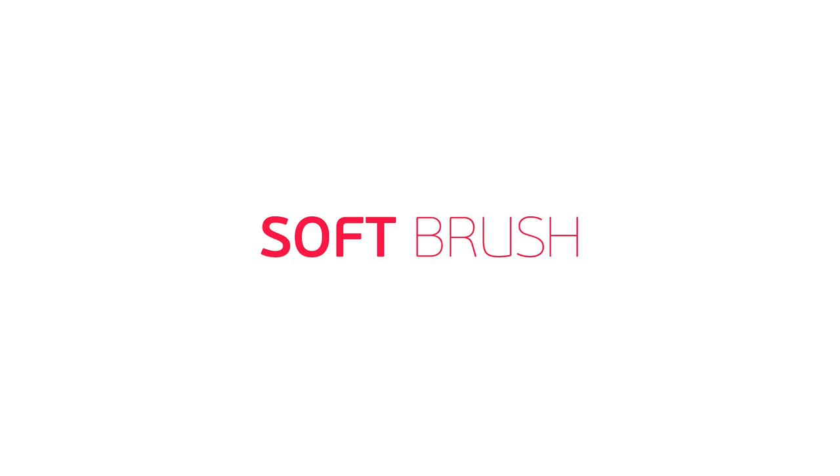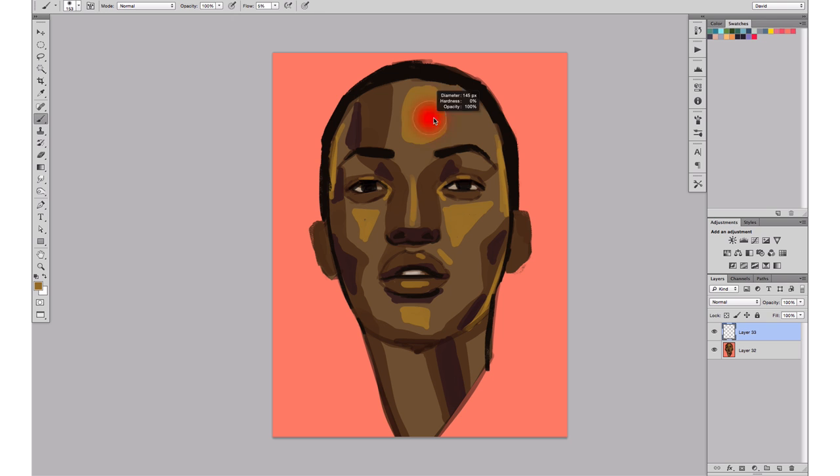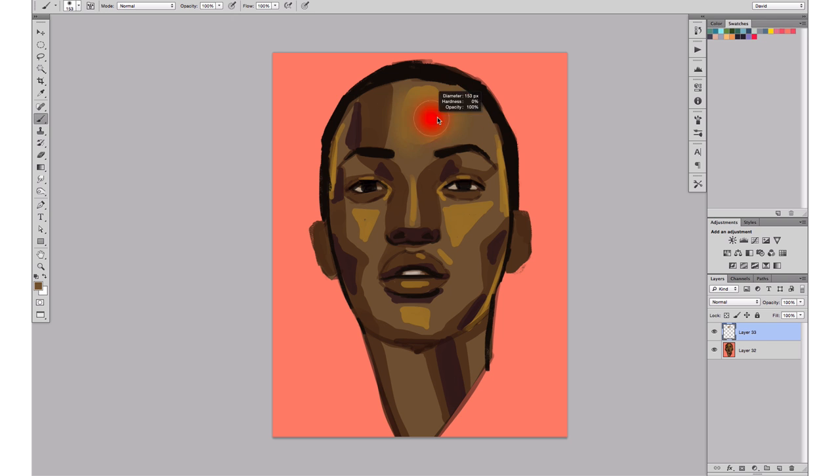Let's go right ahead with tip number one: blending with a soft round brush. The soft round brush is probably one of the most common tools in Photoshop to blend color. It gets really easy with this brush to blend color because it finishes in a gradient — the brush being so soft and smooth that it starts mixing the colors just by brushing them on top of each other, realizing those perfect smooth edges everywhere that you need them.